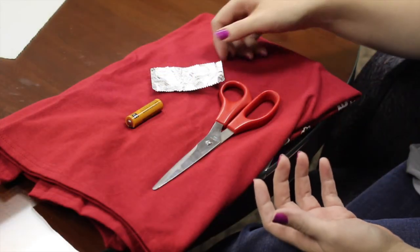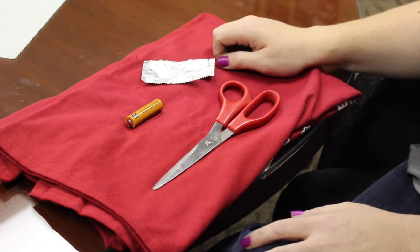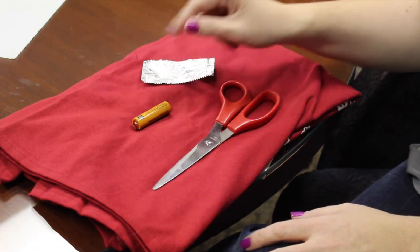So what you're gonna need is a foil gum wrapper — any kind of gum wrapper, as long as it's got some foil on it will work — and a battery. I just used a AA battery here.